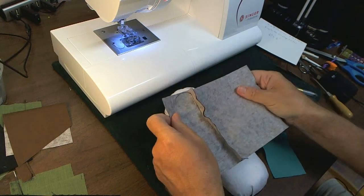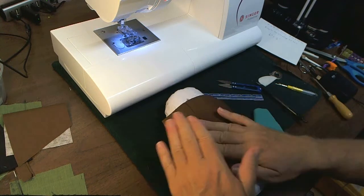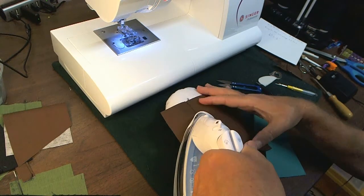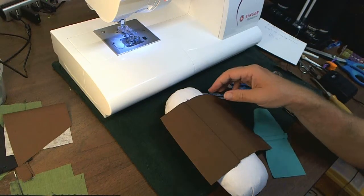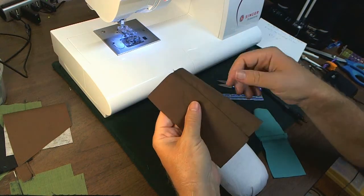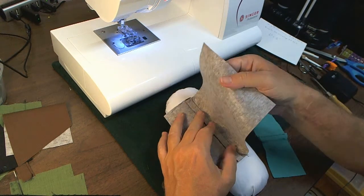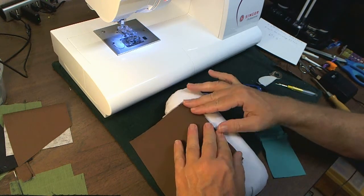Then you open up your fabric and press the seam to one side. Then fold your fabric over and fold the entire fabric over on the line like that, and give it another press.